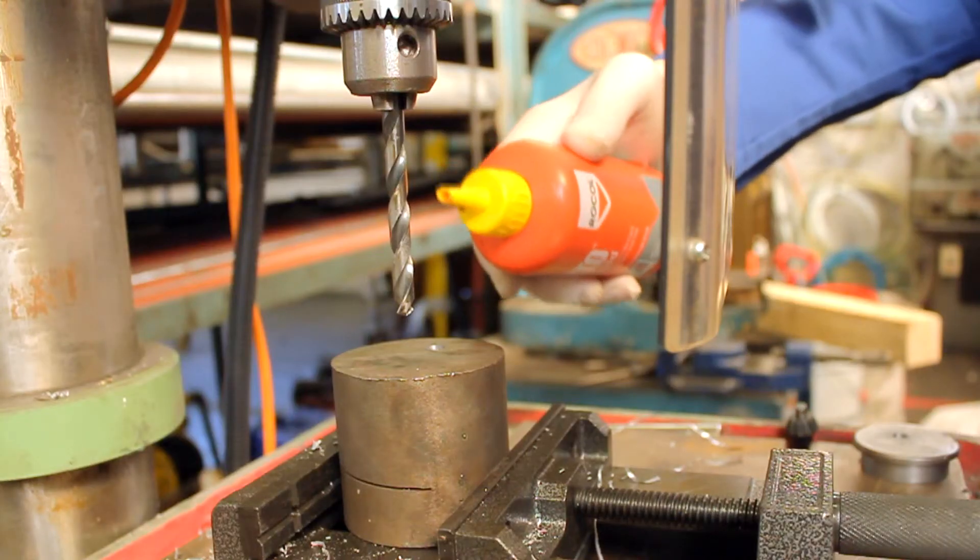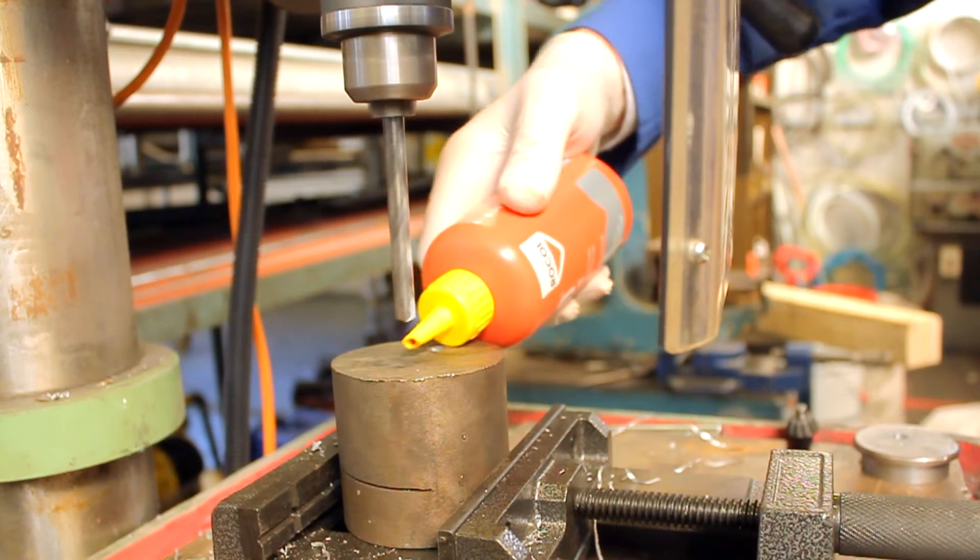Now let's do the same test with RTD. RTD Liquid is hand applied straight to the cutting operation through the use of a squeezy bottle.